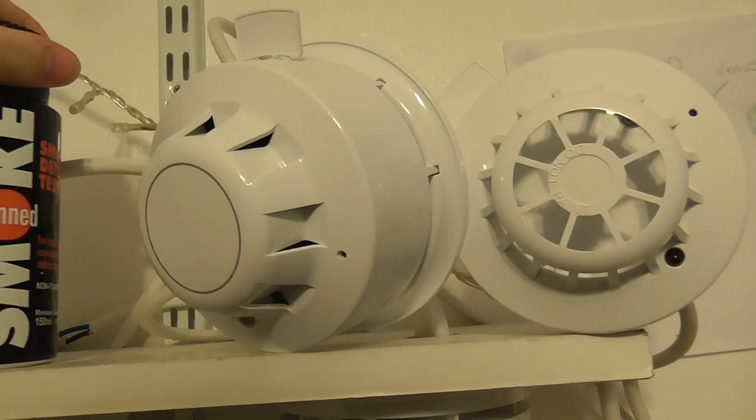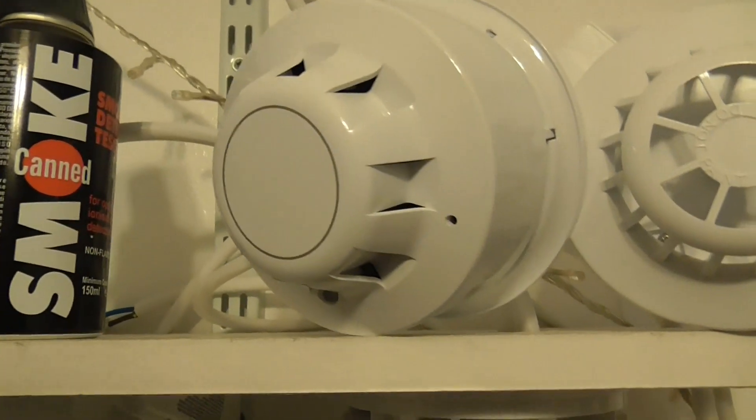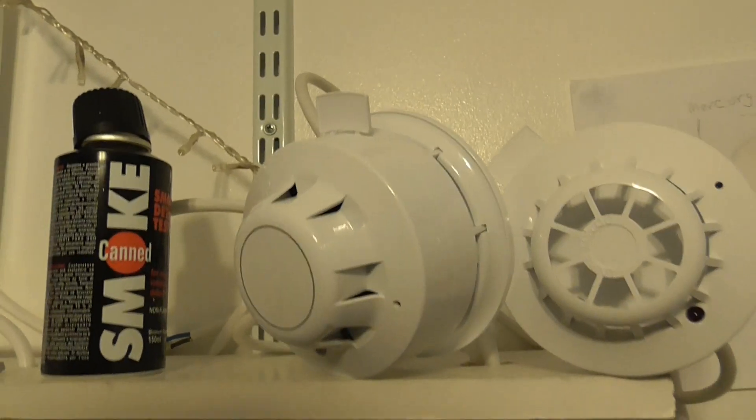Next, let's test the heat detector. I've got a hairdryer, so let's test the heat detector. Here we go.